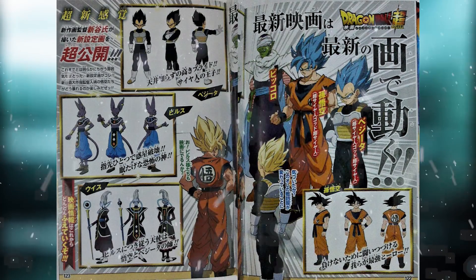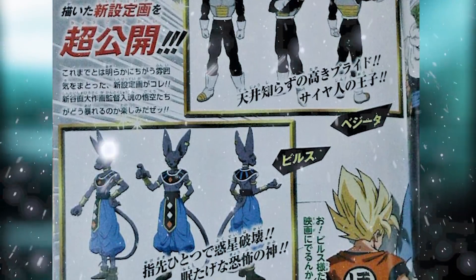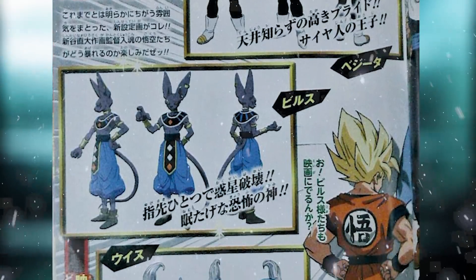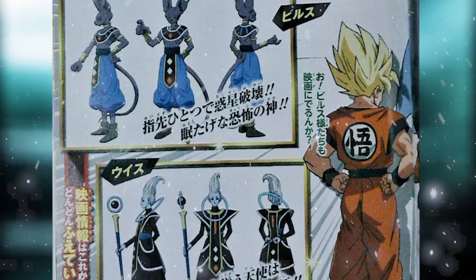But as we find out information, obviously we'll let you guys know. We also got the character designs for Beerus and Whis. That Vegeta one is the same that we saw earlier, so nothing new there. Beerus and Whis pretty much look the same as we know and love, so I don't think anything's really going to change drastically out of them.